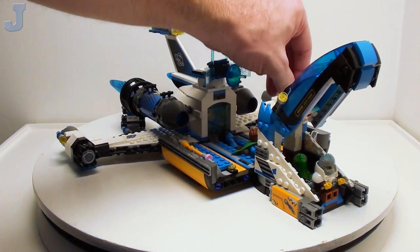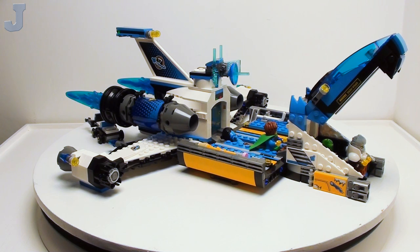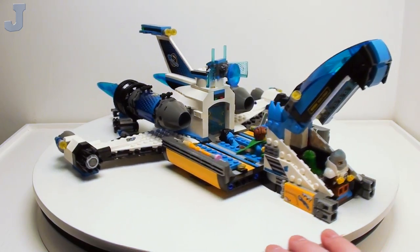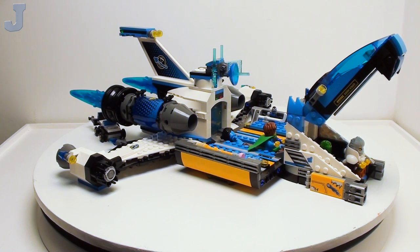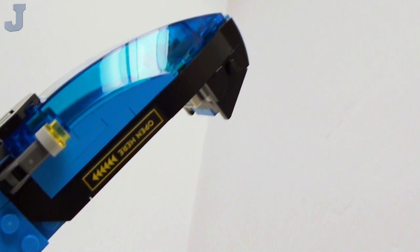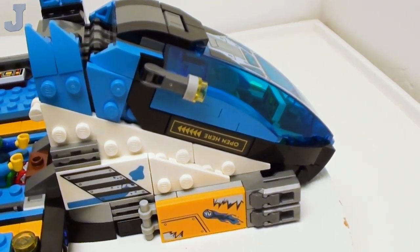I'll just start dropping weapons and stuff in. I'll snap in the projectile launchers — got to be careful, we don't want to misfire. For the most part, everything does close up and looks pretty good. Here's a closer look at that cockpit. Some of the controls are printed, as well as right underneath the windscreen. There's a lot of detail here, and it closes nice and seamless.